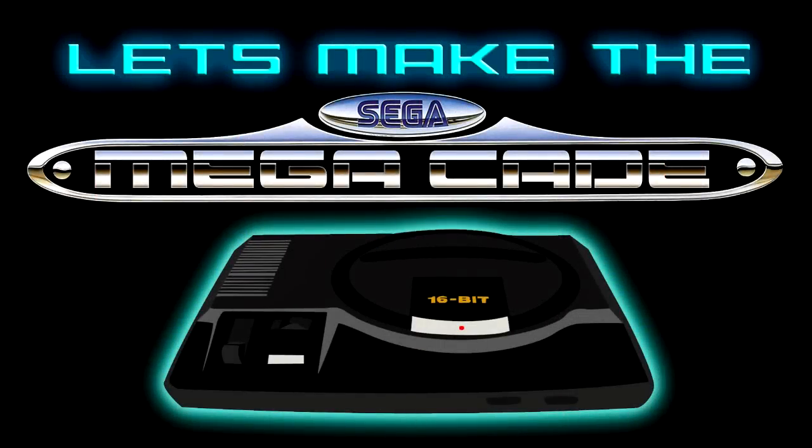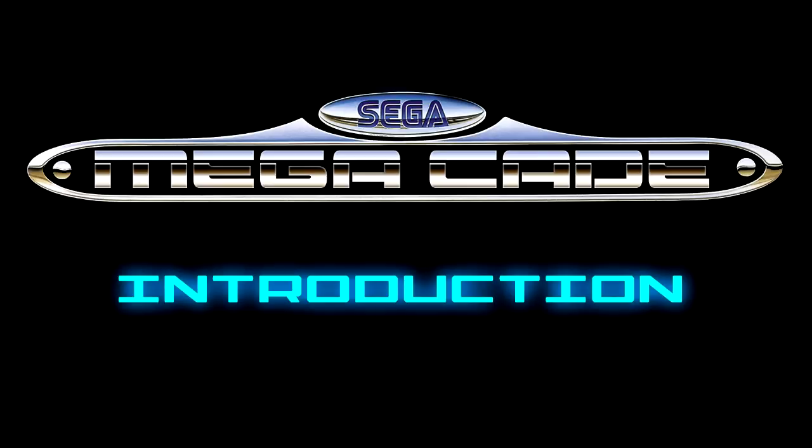Good day guys, Austin here, and today we're going to be messing around with our MegaCade. Now this is going to be part 1. If you've seen the previous video, I'll give you a little taste of what's about to come. And to be honest, after the update that I mentioned within that video, I've managed to squeeze even more out.